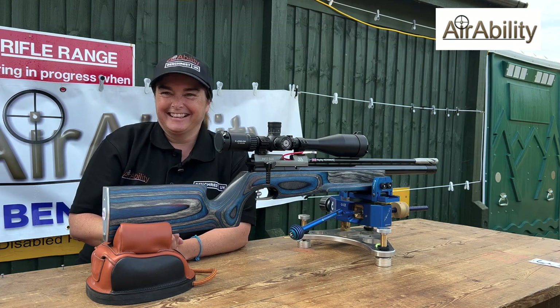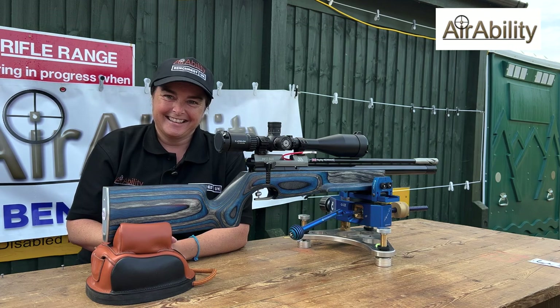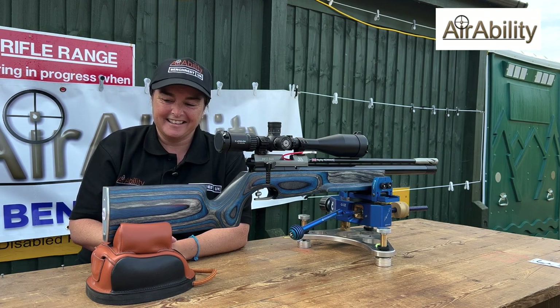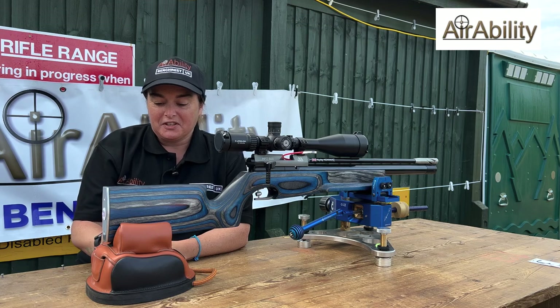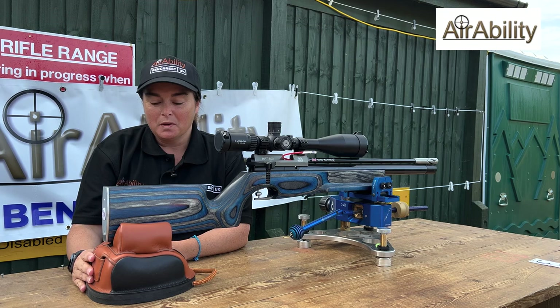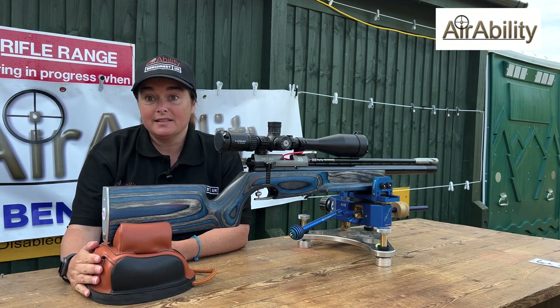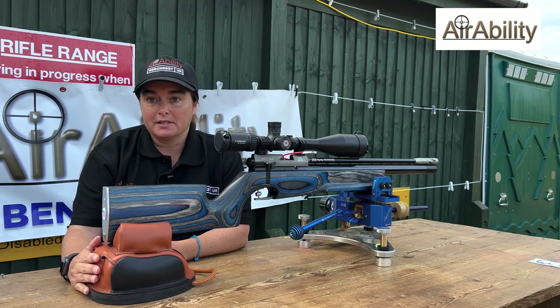I chose the colors. I must admit, personally I sometimes love the stocks more than the guns — they make them really personal, they do. So what back rest do you have on there? When I first started, believe it or not, I was shooting off a glove — I had no back rest at all.